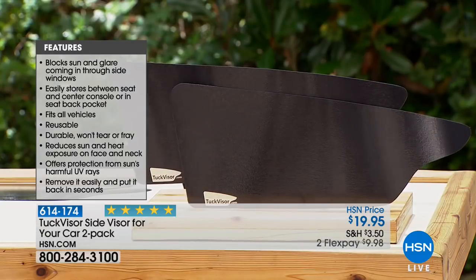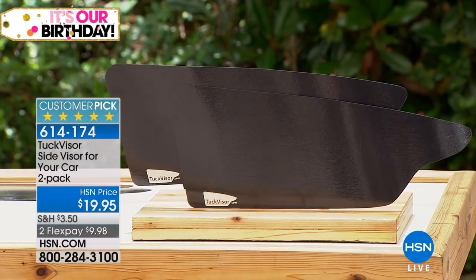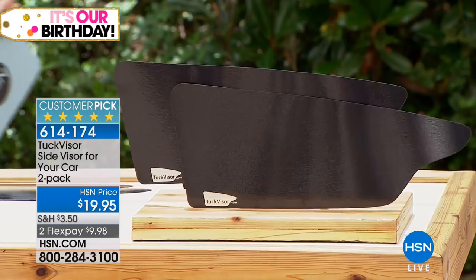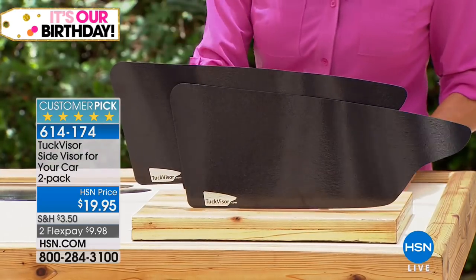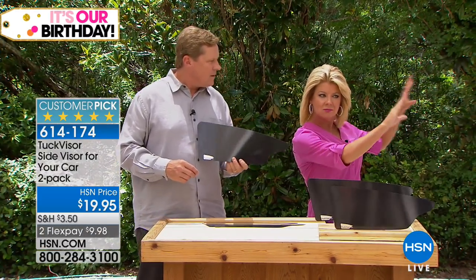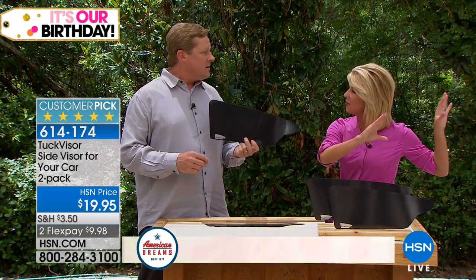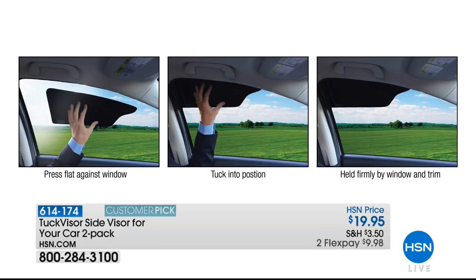Are you able to see through it? You might be thinking — is there going to be a blind spot when I put this up? There is not. It is opaque — you cannot see through it, it's black. But you can absolutely see out, because it does what your perfect visor would do if it worked perfectly in your car. It blocks only the horizon and the sun above it.